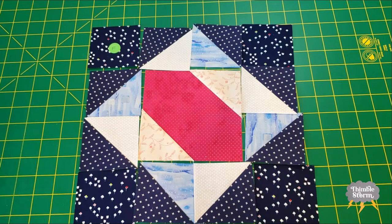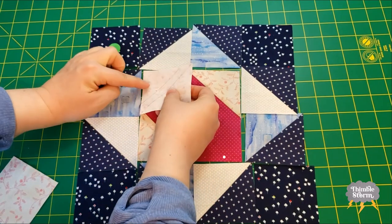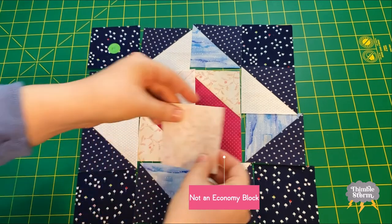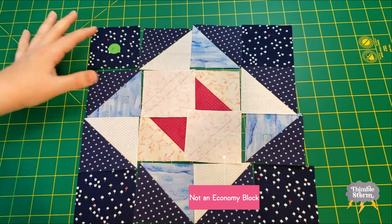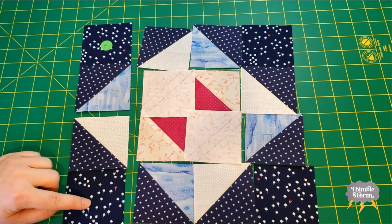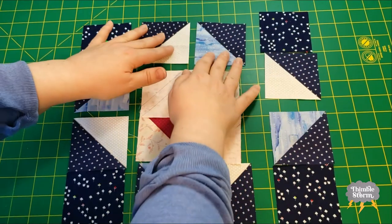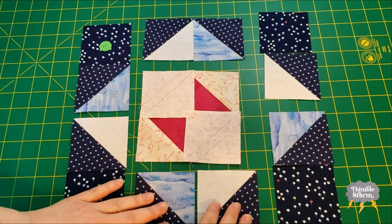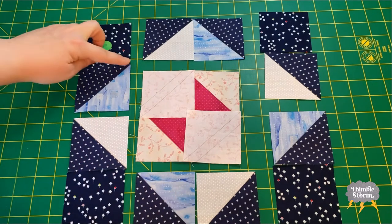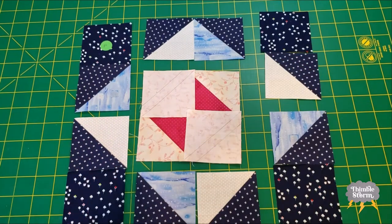This is looking pretty rough, but I'm almost done. I'm going to go ahead and finish up my economy block. And then I'm going to pair up the half square triangles and the corner squares for the sides, and then pair these top and bottom ones up. I'll sew along each of those edges and then I'm so close.